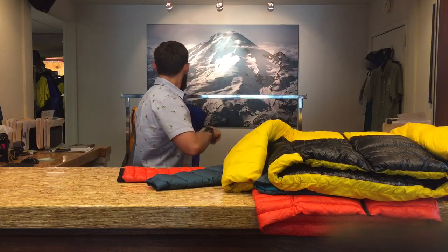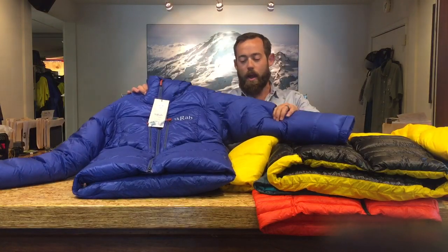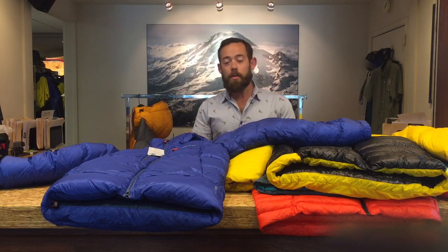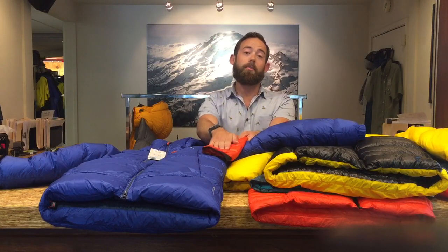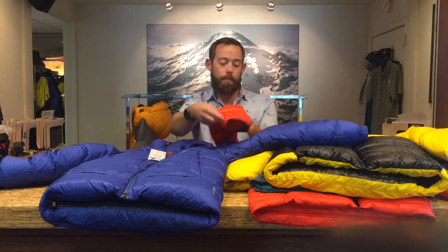Now we get much bigger — right here we've got the Rab Expedition 7000. You can see how massive and puffy this one is. This jacket's got about 435 grams of down inside of it. That is a ton of down — about three times as much as the red L3 has inside of it. Even though the fill power of these jackets is very similar, the quantity is what makes this jacket suitable for those who run warm on Aconcagua, Denali, really high, big mountains.